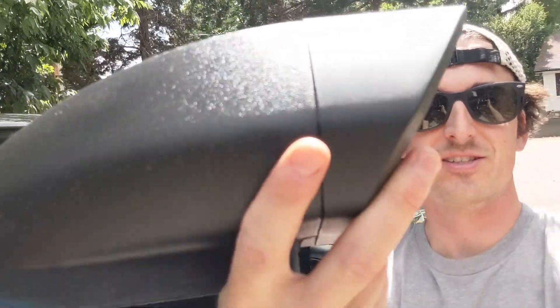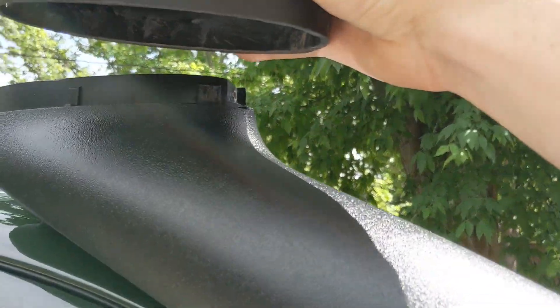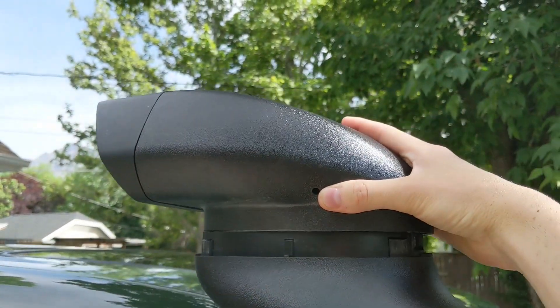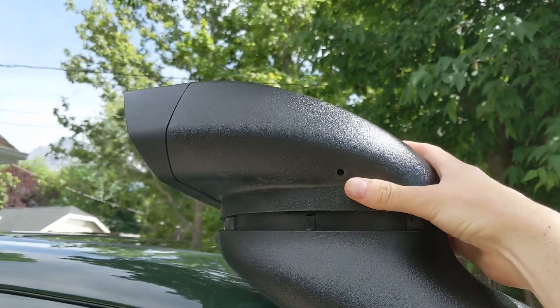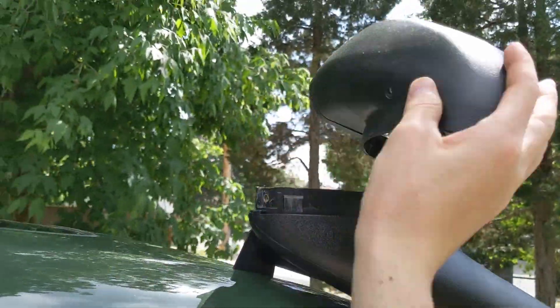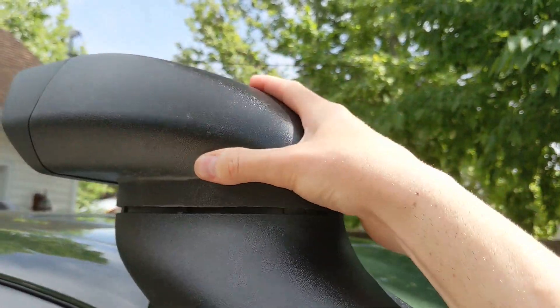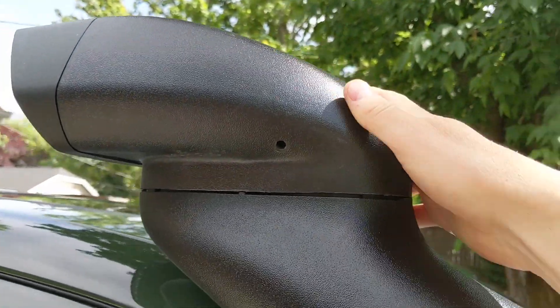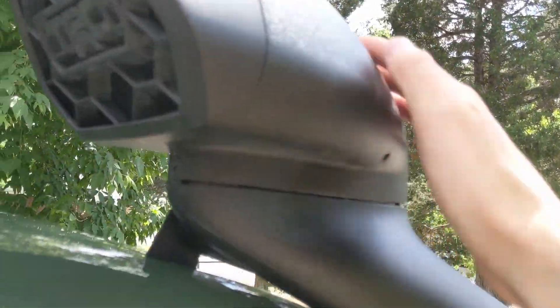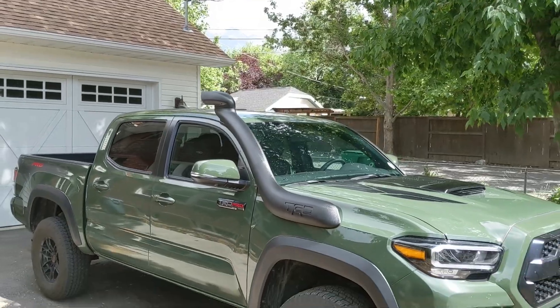The first thing I want to do is test whether it can be installed backwards. There's a fair amount of debate out there about whether the proper way to point a snorkel is this way, as we've all seen them, or actually this way. And yeah, it goes on pretty much just as easily — it's like it was made to be installed either way. So there's a look at it facing backwards.